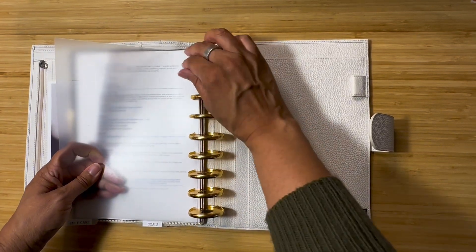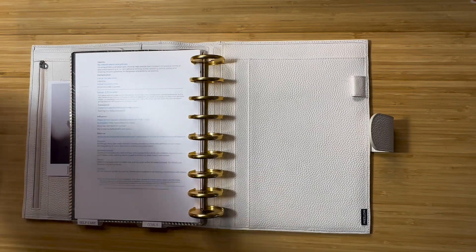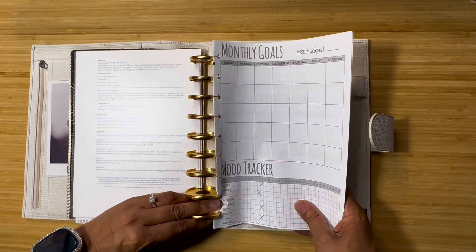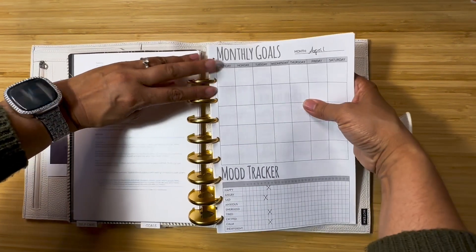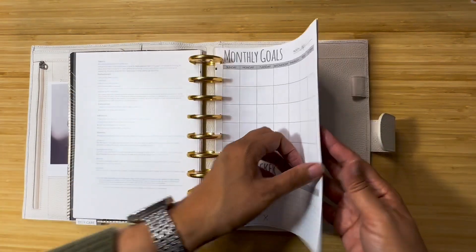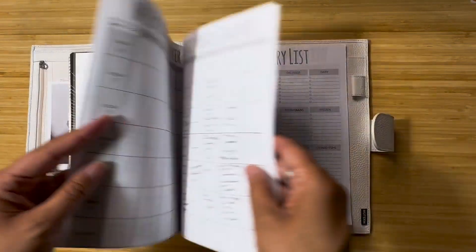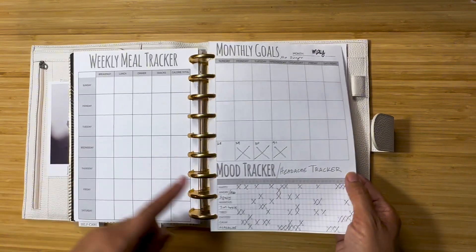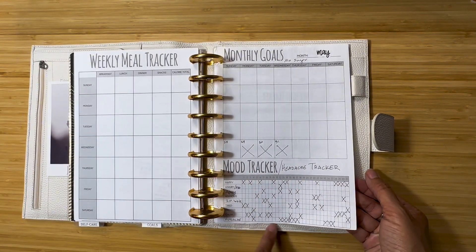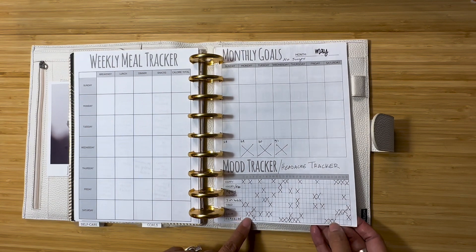This is the part I'm going to be switching up a little. I have these dollar store sheets from a fun little health tracking book at the dollar store — I just cut it up, hole-punched them, and put them in here. This has actually been working really well for me. The first couple months I didn't know what to put here for monthly goals, but I've been doing meal trackers, and this mood tracker I converted to also a headache tracker so I can track what days I have headaches or migraines.